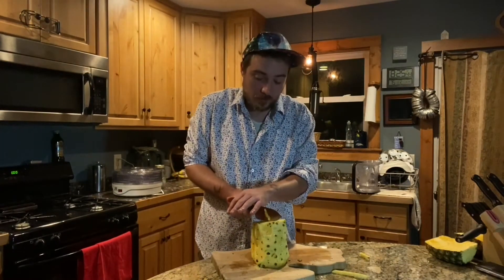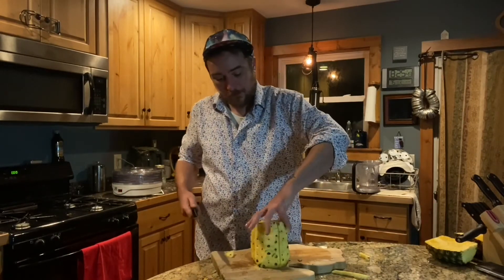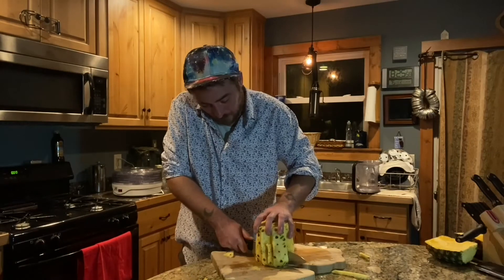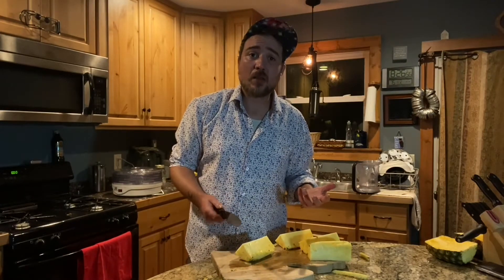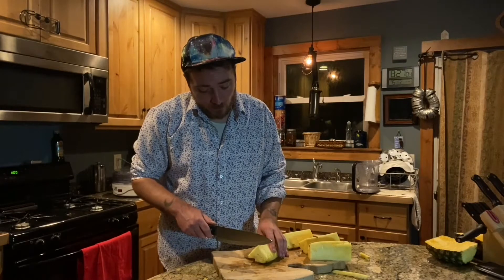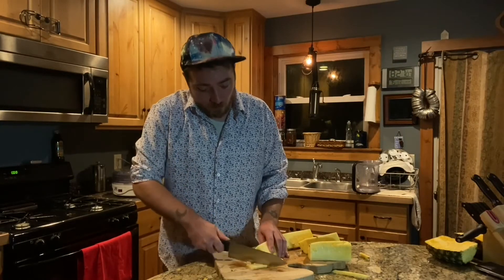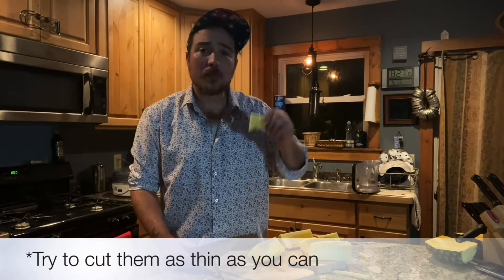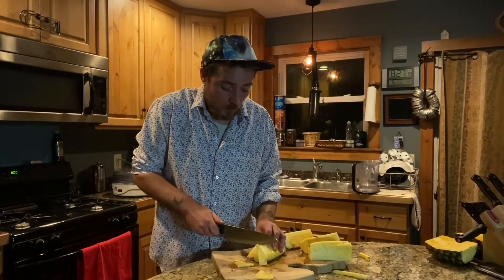Next we're going to cut it in half lengthways, then turn it around and cut it into quarters. Now we're going to slice it up. We want fairly thin pieces because thicker pieces don't dry well in the dehydrator — it's going to be in there for a long time as it is, probably 10 to 12 hours. I'd say about half an inch thick, maybe a little less. Do that for the whole pineapple.